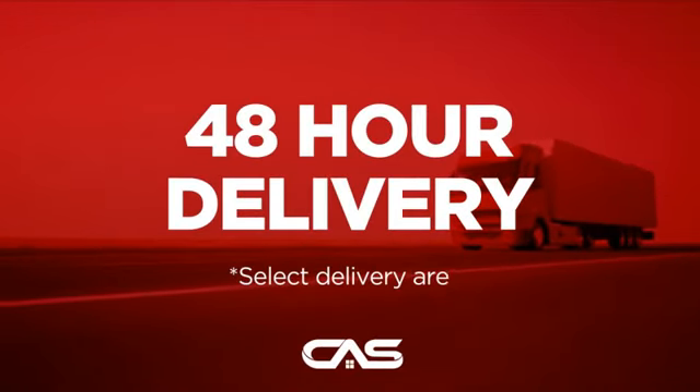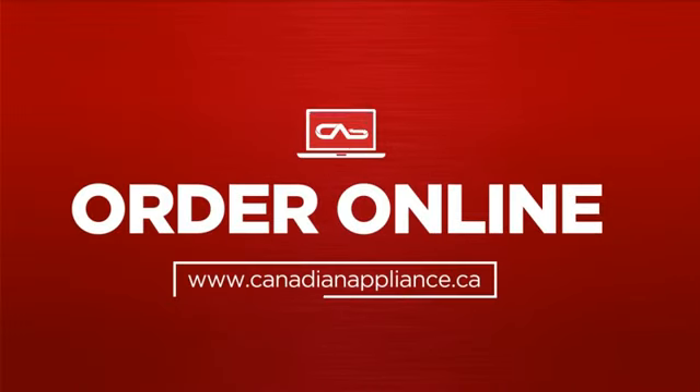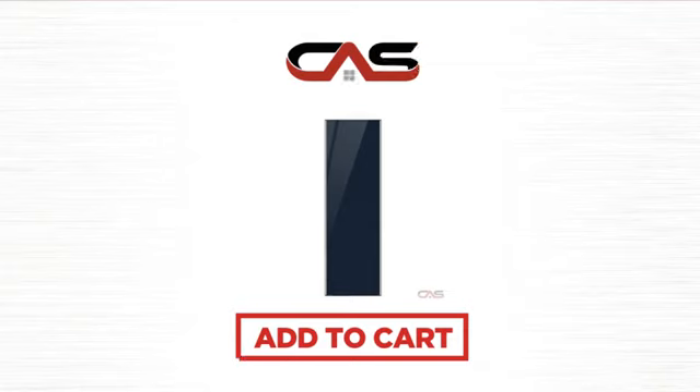Plus, it can be delivered within 48 hours. Order online or get it at one of our showrooms in Canada. Click to order now or check out our hot deals at Canadian Appliance Source.